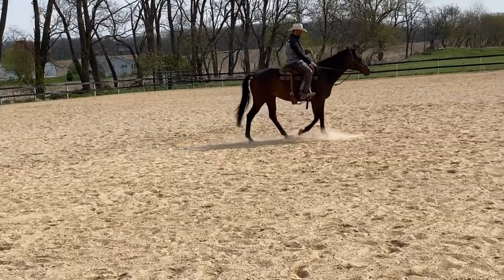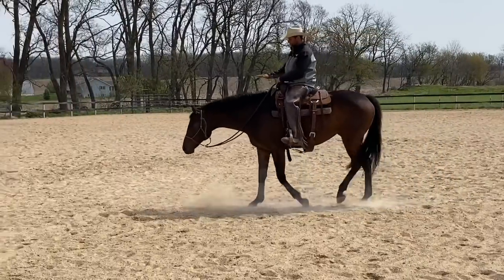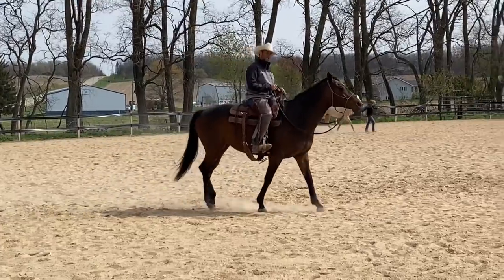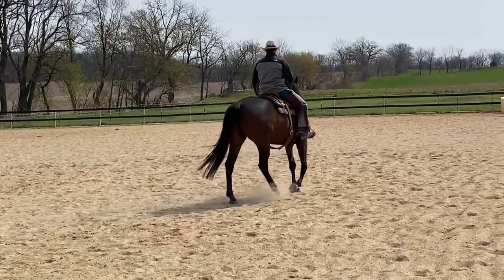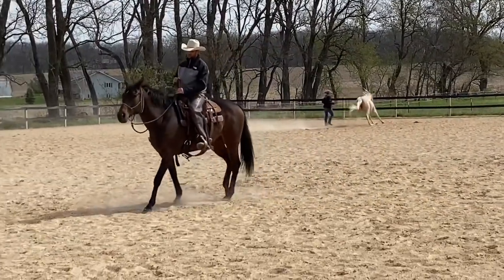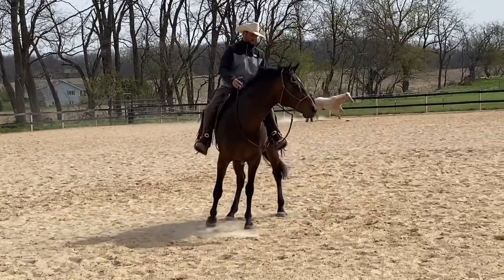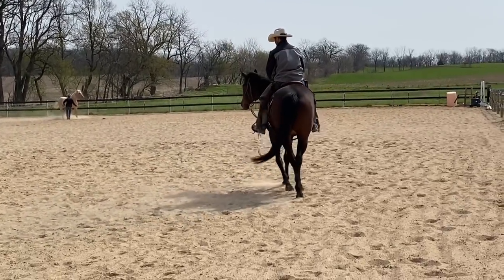I can trust her on a loose rein at a walk, which is good. I want to keep checking in — give her a loose rein, let her go, then pick up a feel and redirect her. I want to start at the shallow end of the swimming pool — I don't want to just throw her in the deep end. If I just gave her a big loose rein and let her cruise until she chose to go slow, that would be too big a puzzle and she'd be wrong for too long. By checking in and changing directions or asking for a hindquarter yield, I can give us a starting point.